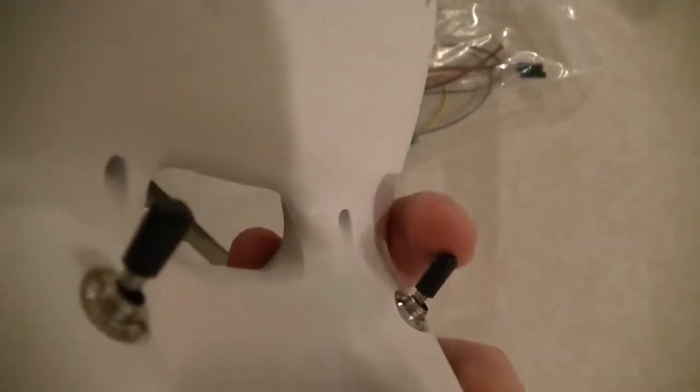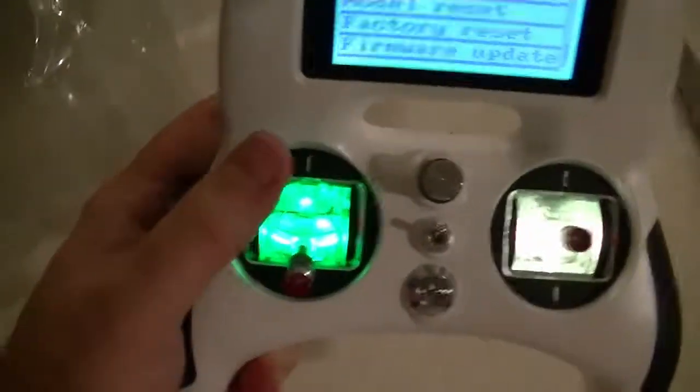As I showed before, we got the three-way switches on the back. And it holds in your hand pretty nicely.